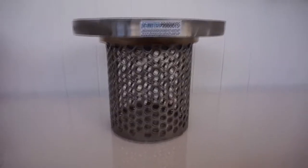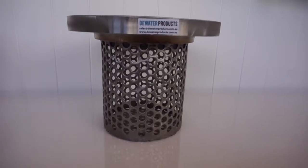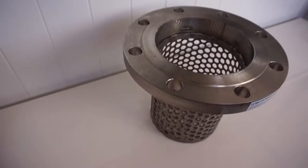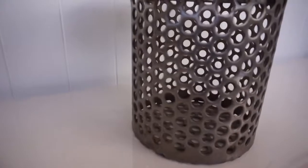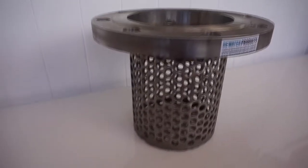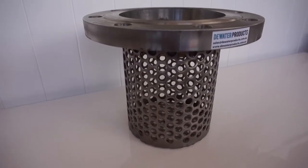Here we have a Dewater Products flanged suction strainer manufactured from full 316 stainless steel, with a perforation size of 12 millimeters. This is a 150 millimeter ANSI 150 pound flange.